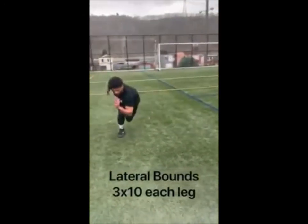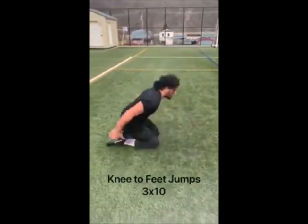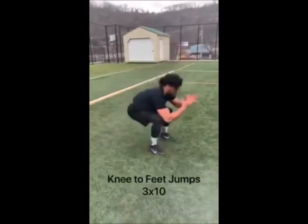Lateral bounds increase knee and ankle stability — the knee does not go over the toes — and help increase athleticism. Knee-to-feet jumps is a great exercise to help develop explosive lower body tendencies.